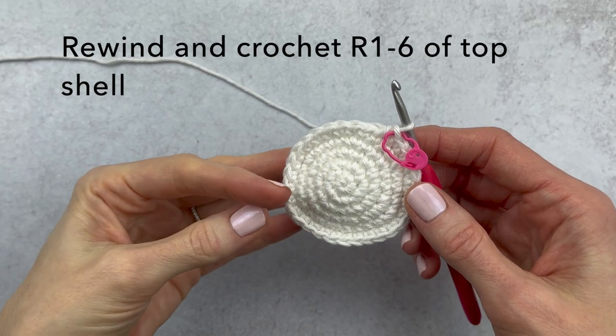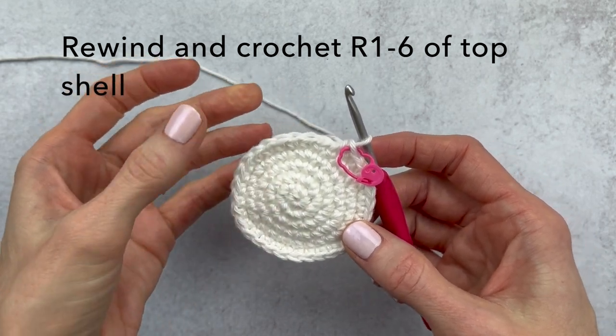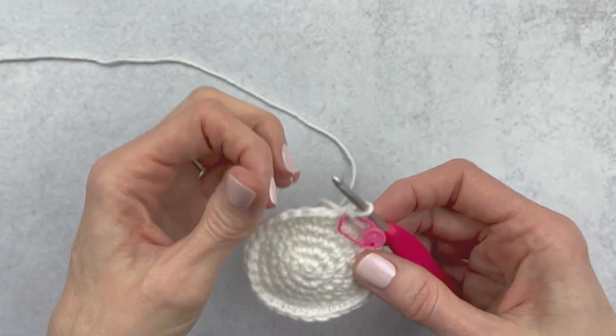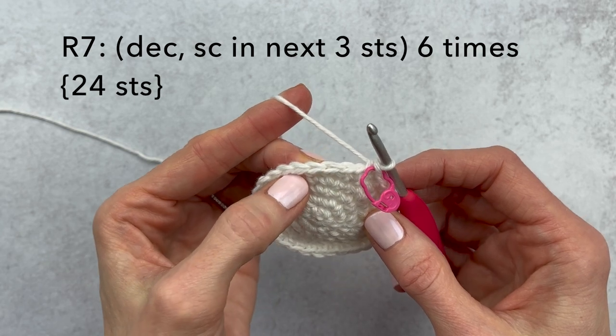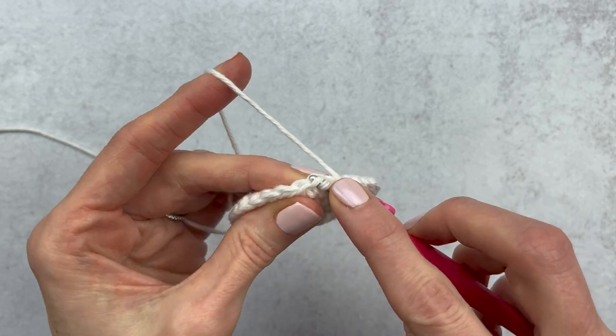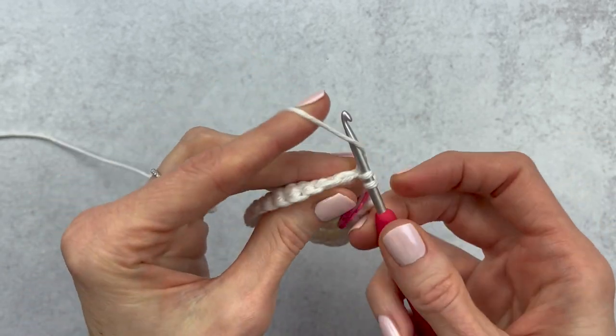For the bottom part of the shell, rewind the video and crochet from round one through six of the top because it is the same — you'll end up with 30 stitches. For round seven we're going to make one decrease, then single crochet in the next three. If you need a refresher on the invisible decrease I will link that video down below. Here is our first decrease, then single crochet in the next three stitches.